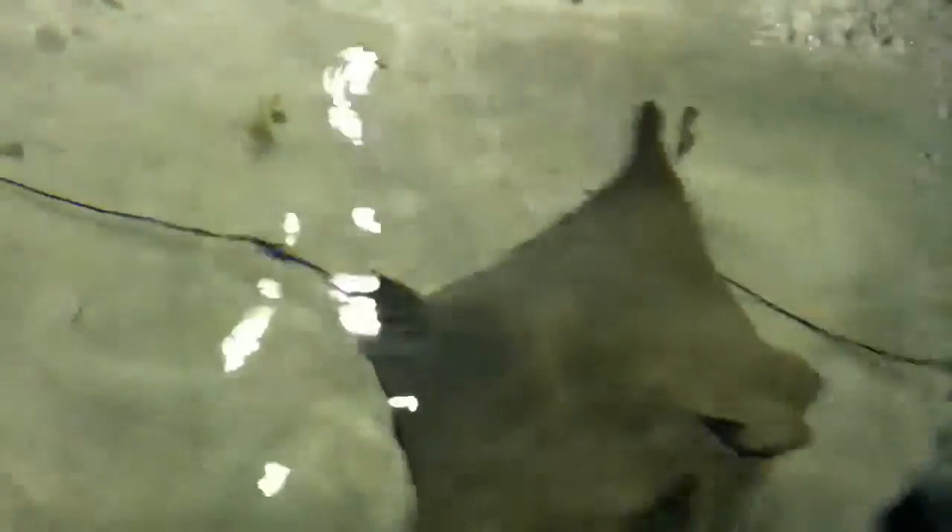Put your hand all the way down as far as you can reach. Put your hands in the water. As they swim by, go ahead and reach and touch them.